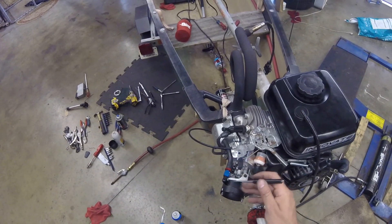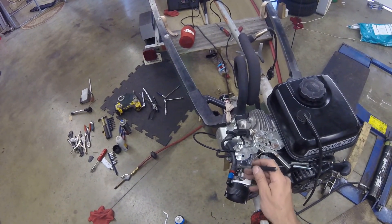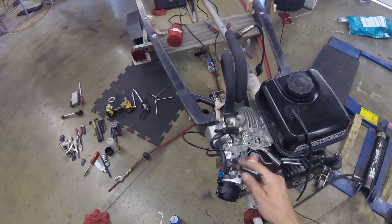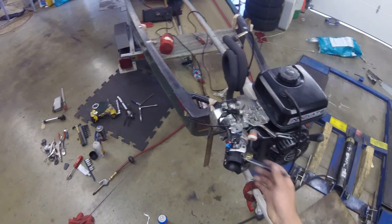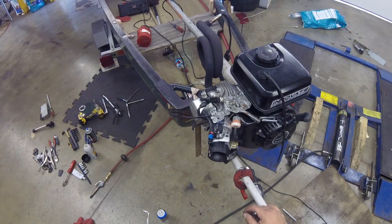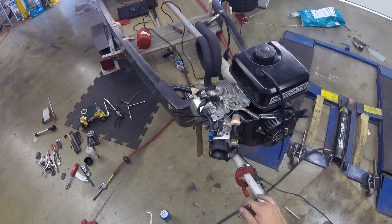Because I didn't want a catch can or to dump oil into the water, I tapped the valve cover for a 1/8 MPT to 1/4-inch adapter with push-lock hose, so the engine recirculates and draws crankcase fumes back in through the valve cover breather.